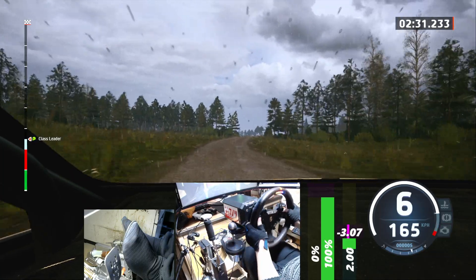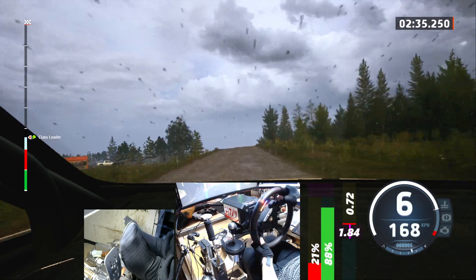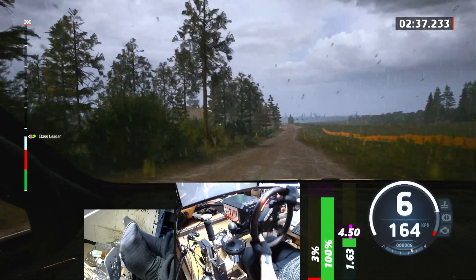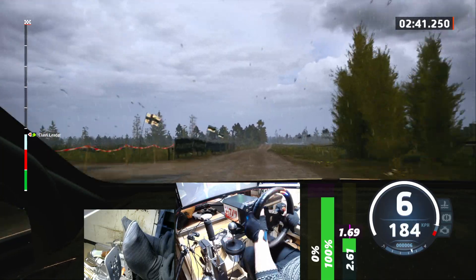Rock, 30, caution, 5 left, short, over jump, 160, slight left, and crest, and slight right, 140. Jump, keep in, jump, keep in, and slight left, 70.